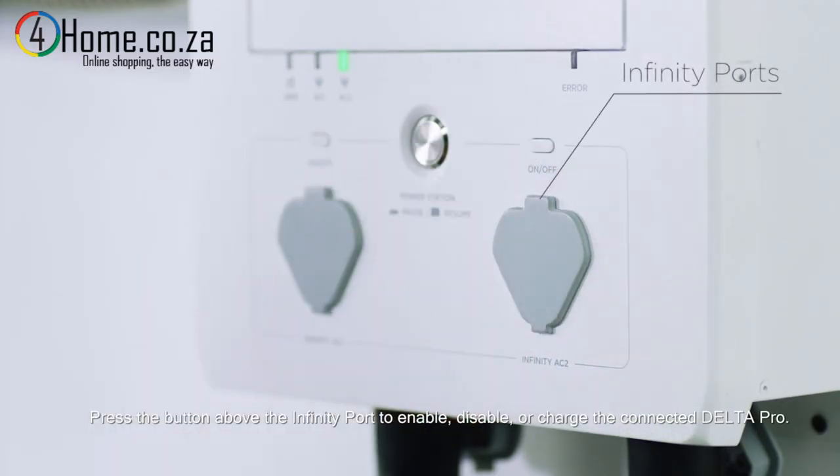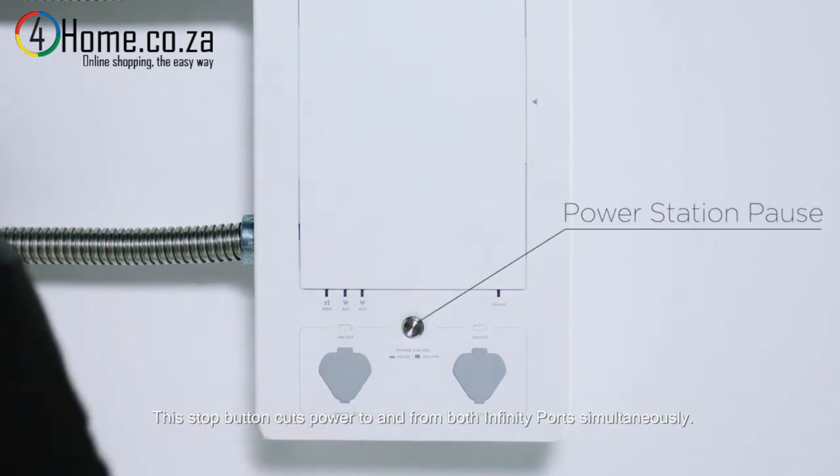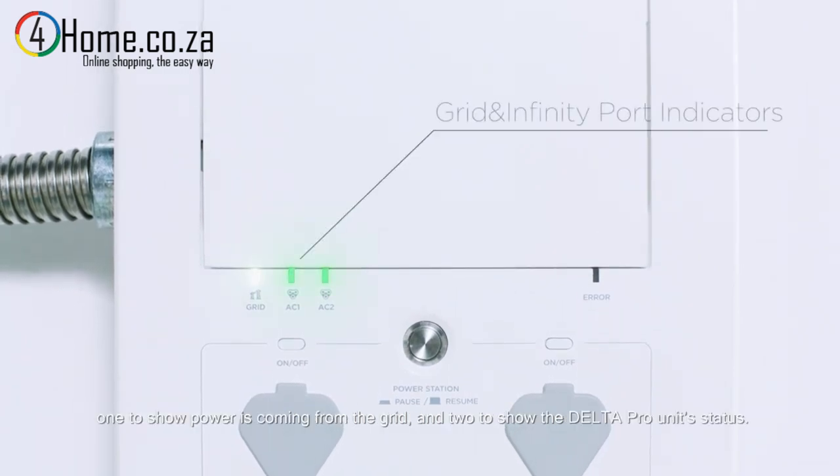Press the button above the infinity port to enable, disable, or charge the connected Delta Pro. This stop button cuts power to and from both infinity ports simultaneously. There are three indicators on the panel: one to show power is coming from the grid, and two to show the Delta Pro unit status.